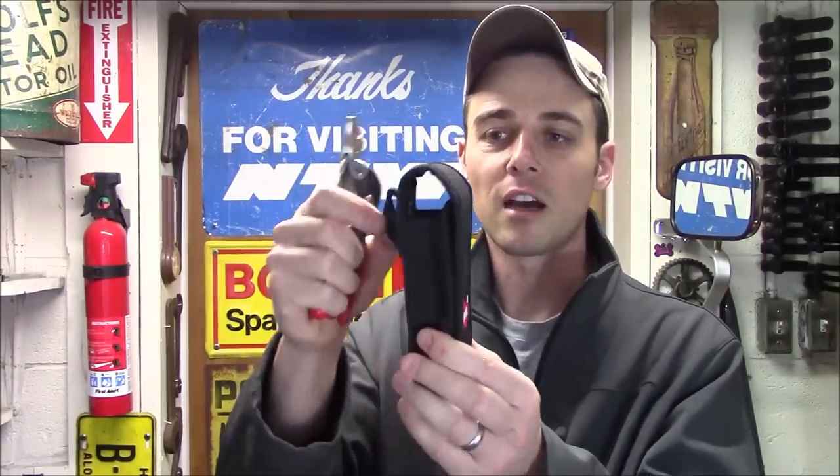They come together in a nice velcro pouch that does include a belt loop, so you can keep it right on your side. They're really designed to be a good overall set for really anybody, whether you're a mechanic, electrician, HVAC tech, a plumber, or anybody else. Both of these are going to give you a lot of versatility out in the field, and they're going to do completely different functions.